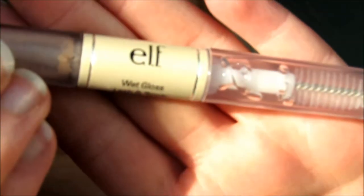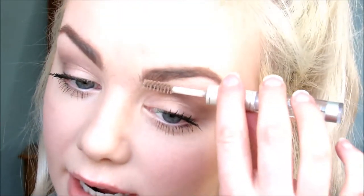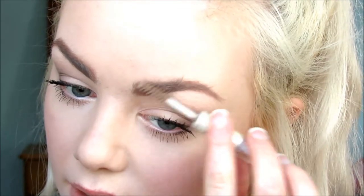The only other product I'll put in them is this — it's just a clear mascara kind of thing, but there's one side for your brows and one side for your eyelashes, and mine has really really run out, I need to get a new one. I just like to go up and then along to kind of pull it back into place. This takes away some of the harshness as well, because I don't want them too harsh.